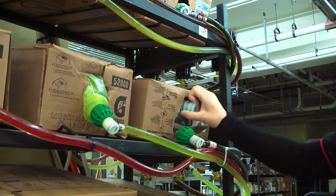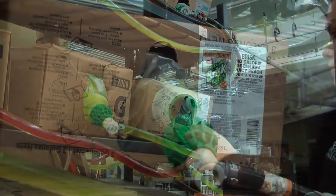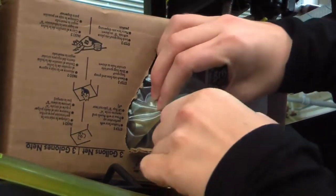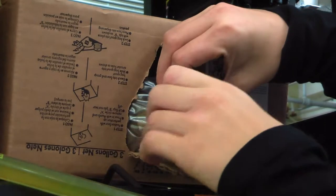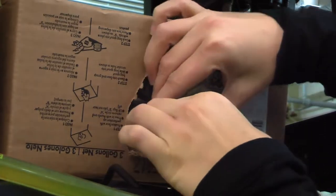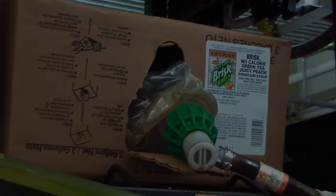Pull off the plastic cap from the bag nozzle. From here, you can twist on and attach the green adapter. Do this until you can start hearing and seeing the soda flow through the tube. Once the adapter is completely attached, break down and recycle the old soda boxes you just replaced. You are now finished.